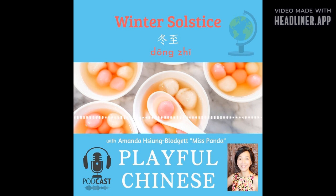So what is 冬至? 冬 means winter. When you talk about winter, we say 冬天. 冬天, 冬天. 至 means extreme or arrival. So 冬至 means the arrival of winter.